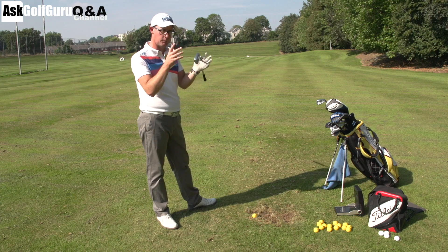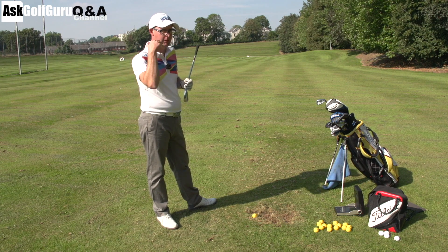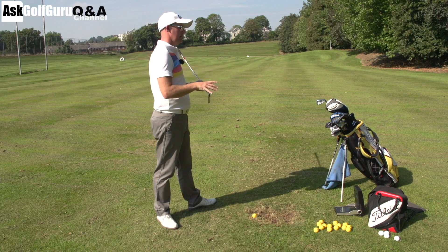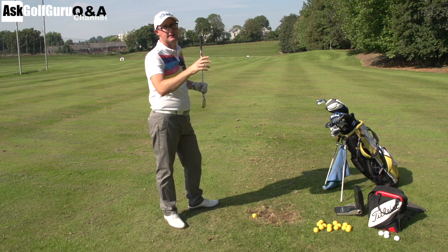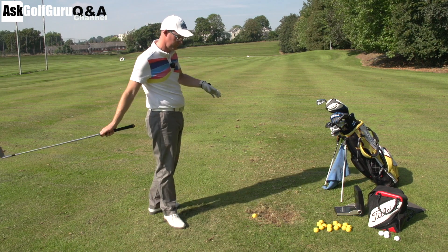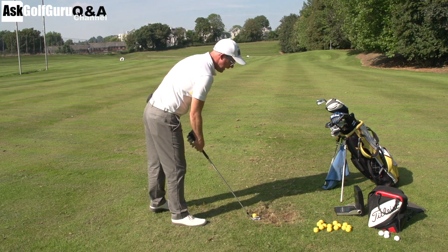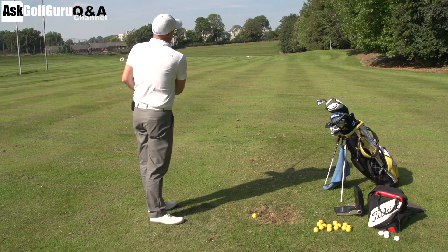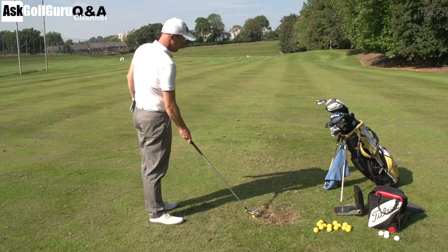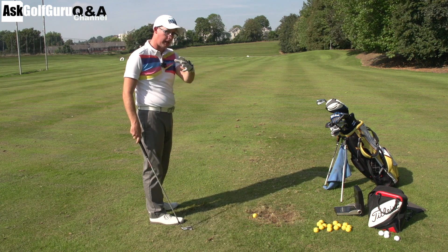So you can get any result from any swing path. It's the face to path relationship that we've got to get clear in your head. As soon as people understand that, their understanding of what they're doing rockets forward. Lots of people are still stuck in in-to-outs and out-to-ins thinking — let's not go there. So you've got gear effect from strike, and you've got face open to a path. There is your answer: you can slice from any path.